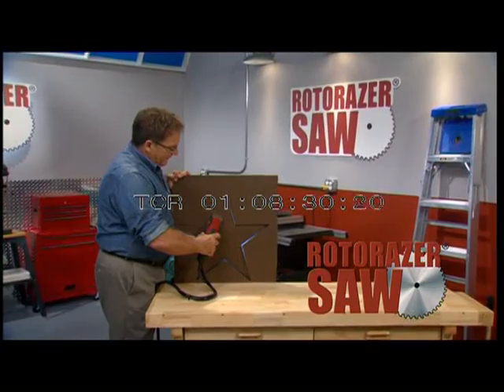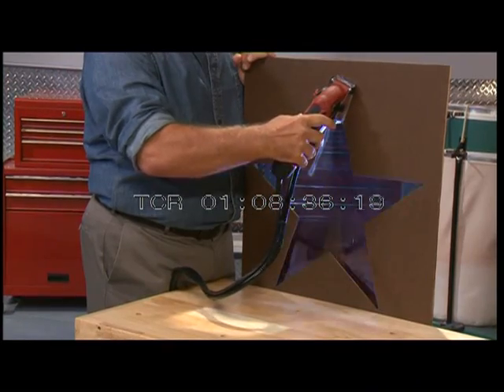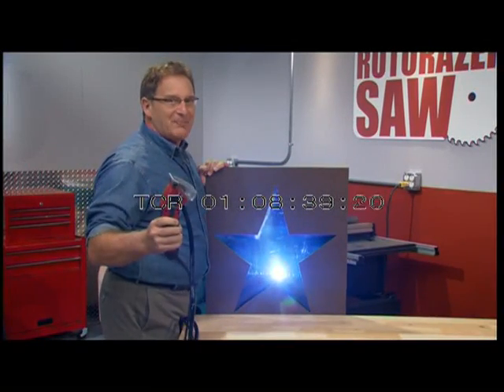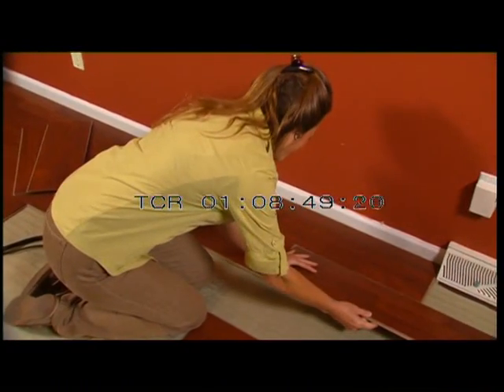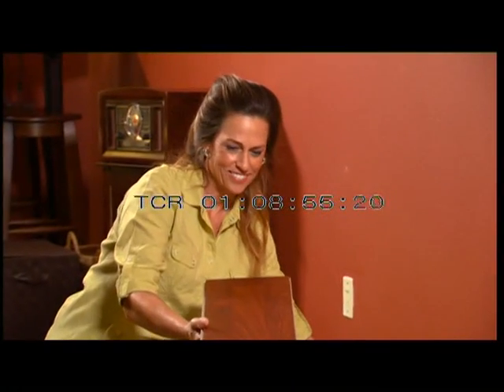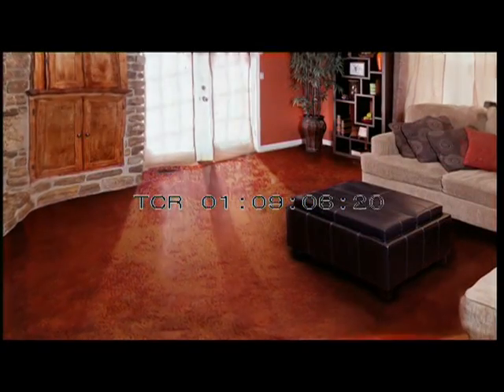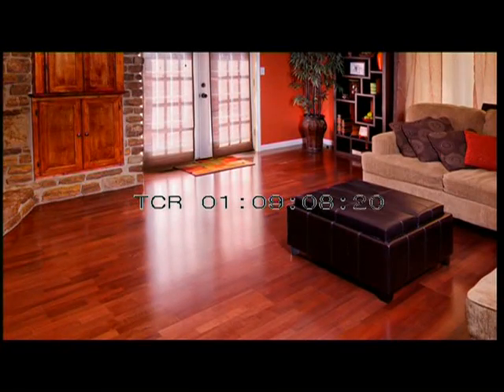Roto-Razor is so innovative and versatile, you can use it for construction, remodeling, and even craft projects. With Roto-Razor, everyone cuts like a pro. A project I recently completed with the Roto-Razor was installing a floor in my living room — I completed it in just a weekend. What I like about it is that it's really easy to use, lightweight, not intimidating like the bigger table saws or circular saws, easy to maneuver, and easy to make any type of cut you need.